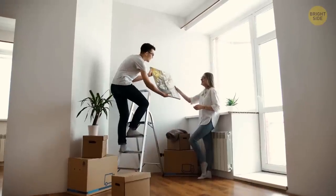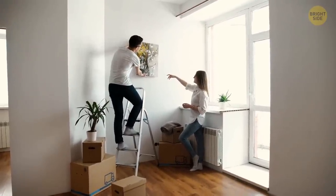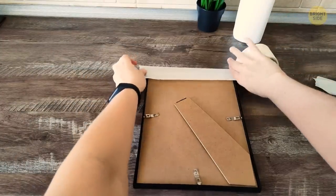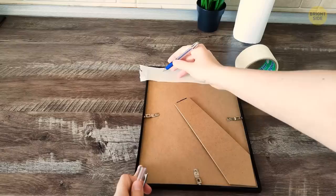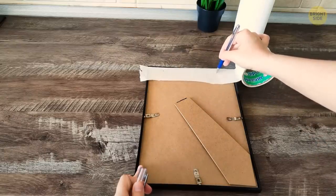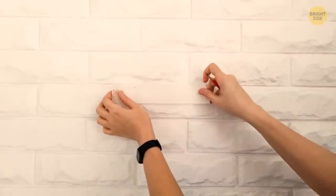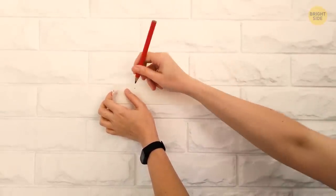You know how hard it is to hang things on your walls, especially when it comes to items that require multiple holes. But here's a neat trick. Take a piece of tape and spread it over the object you want to put on the wall — it can be a painting or maybe even an extension cord. Mark the spots where the holes are supposed to be on the tape. Then take the tape and place it on the wall. Now you'll know exactly how far apart the nails need to go.